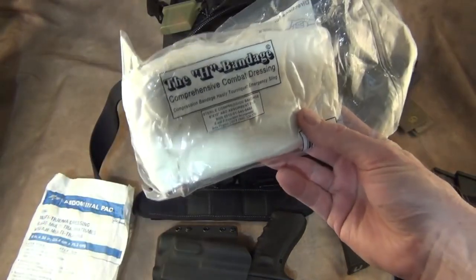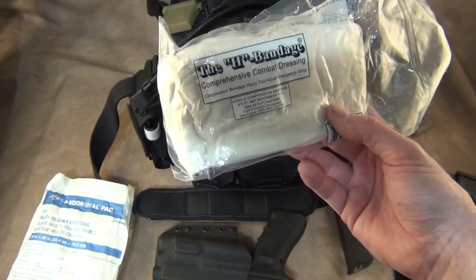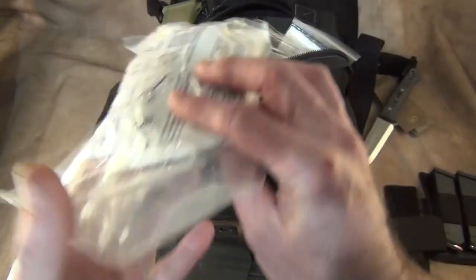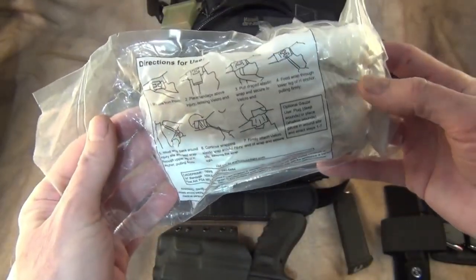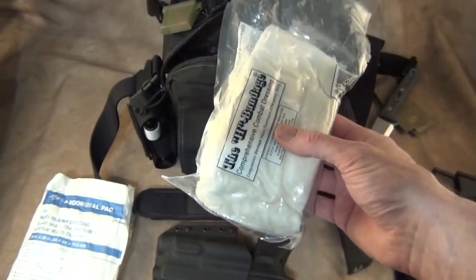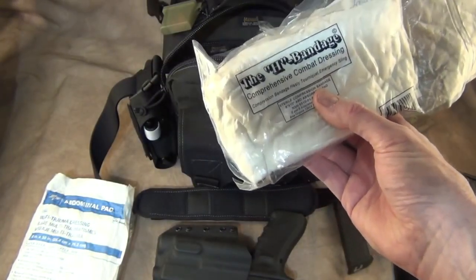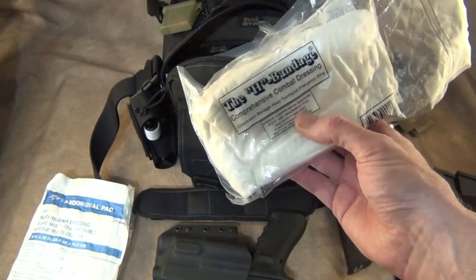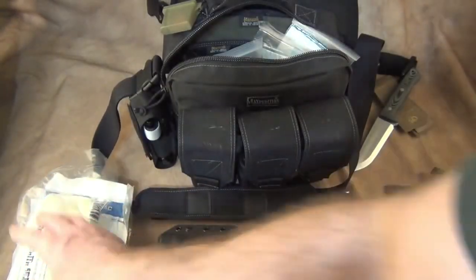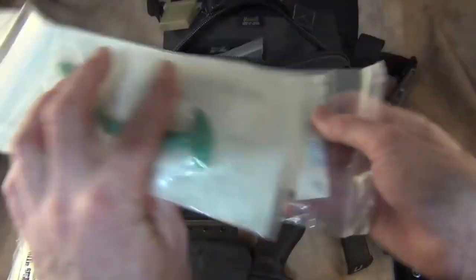I also have an H&H bandage — primarily you'll find this in any military IFAC. That's where I got mine. It has instructions on it but Israeli bandages will do just as good. There are a lot of other companies that make these big bandages. This is basically for big wounds — anytime you've got to tie it off or something like that it works great.